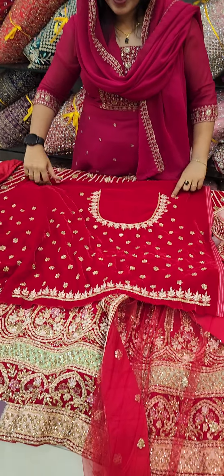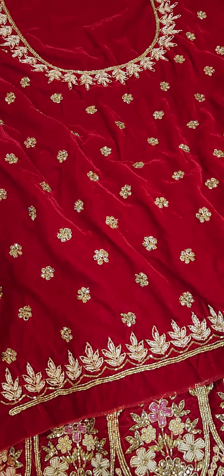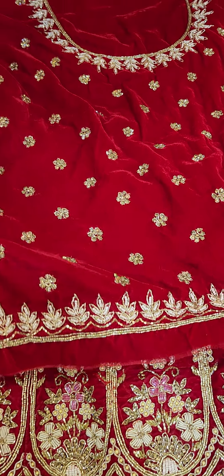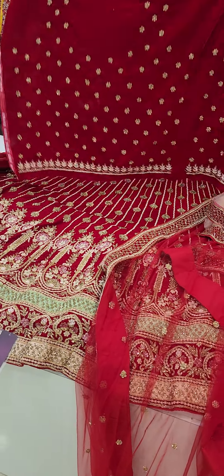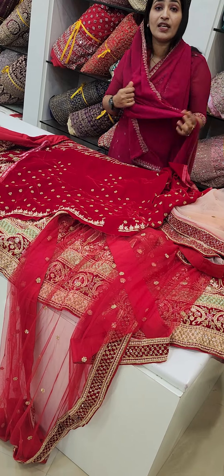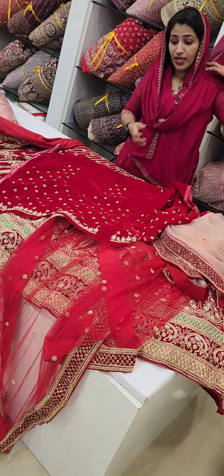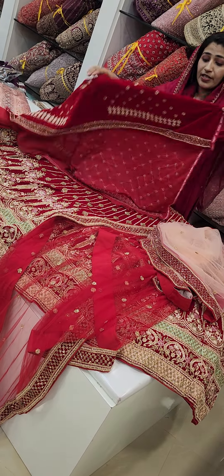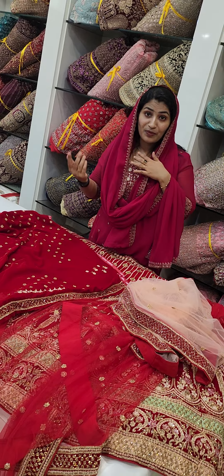You can stitch it up to the length of the border. Use the length of the border — you should use the full length. The sleeve is full of work. There are many items available in our shop.